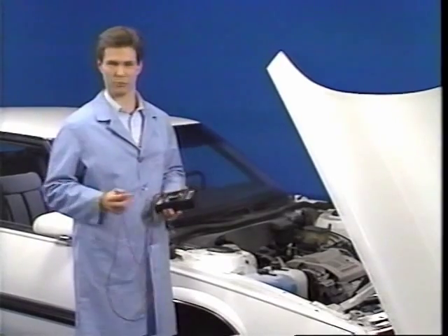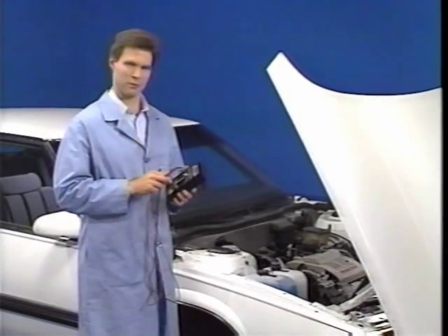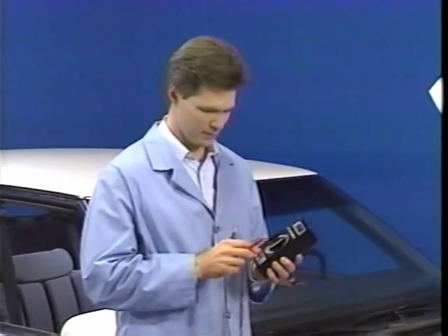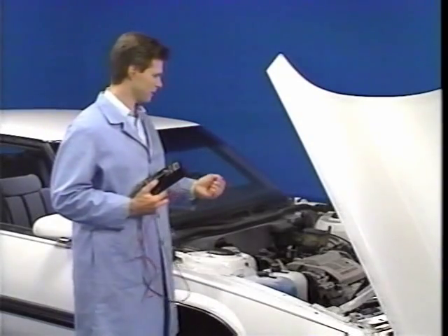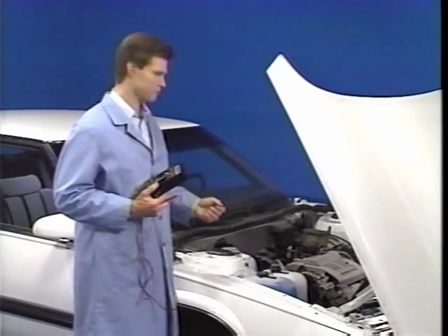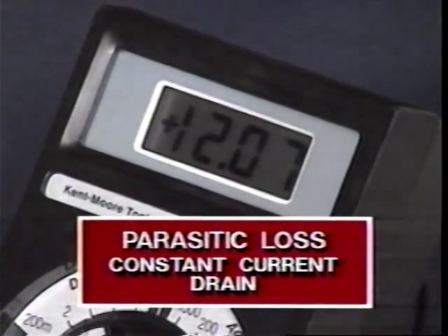Several tests can be used to isolate a problem. For example, troubleshooting a battery discharge problem involves current measurement. Remember, for current measurement, use the A input connector and connect the meter in series. The meter is connected in series at any point in the circuit that can be opened. The most common places for current measurement include the battery, fusible links, and fuses. Normal current draw is between 25 and 50 milliamps, but this figure will vary from car to car. This is the current used by the vehicle clock, ECM keep-alive memory, SIR system, and other accessories that are always powered. The constant current drain is commonly called parasitic loss.